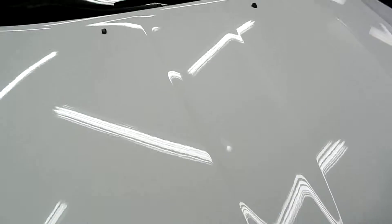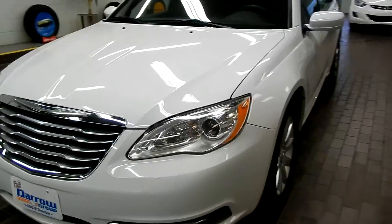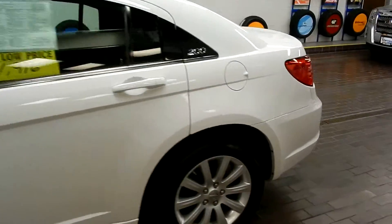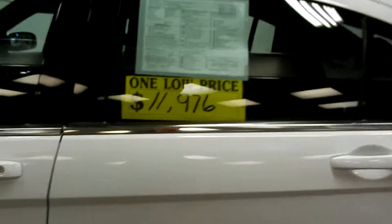Now let's take a look on the outside. You can see, like I said, it's a 2012. It's a really clean exterior — it's in great shape. It's a 200; they're a great-sized car, easy enough to fit your friends and family.